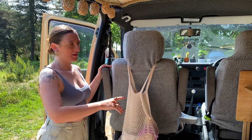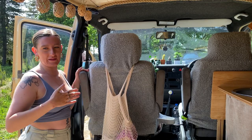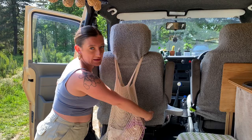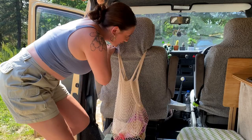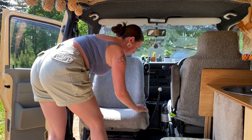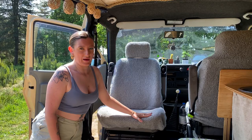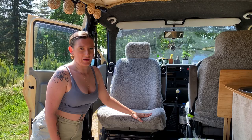These are our swivel seats. We mainly use this one so we can face each other — it just feels a lot more open when it's turned around. You pull a little lever down the side, pull it up, and turn it around until it clicks into place. We've also got seat covers because the original interior upholstery is quite dirty. We got them from eBay — about £35 — and they look quite cozy.